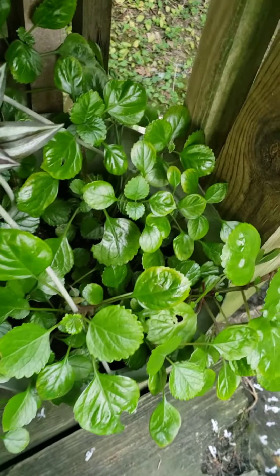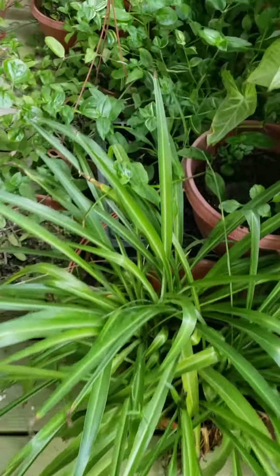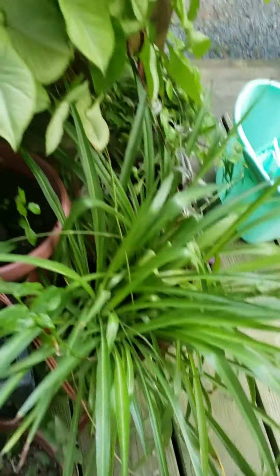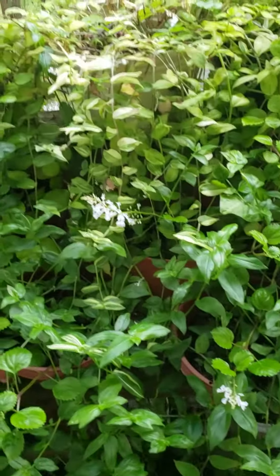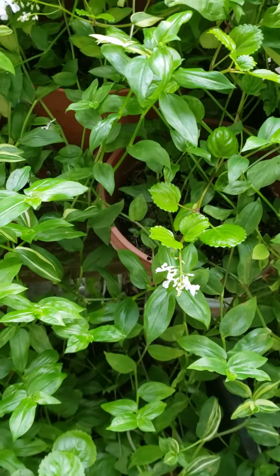Here's another one down here that's not blooming. The neighbor's cat's over here. And there's that solid green spider airplane plant — green and white striped — and a wandering jew, solid green wandering jew.